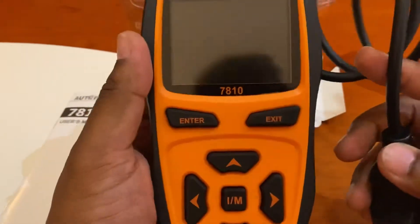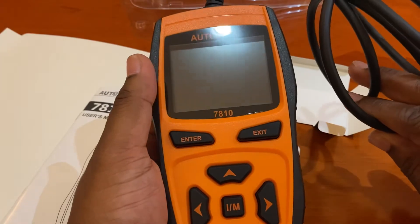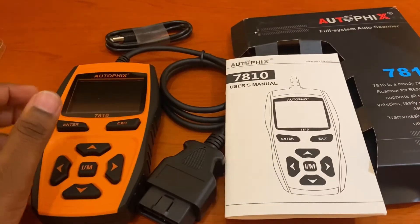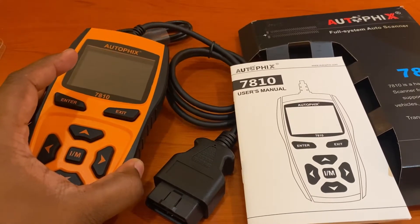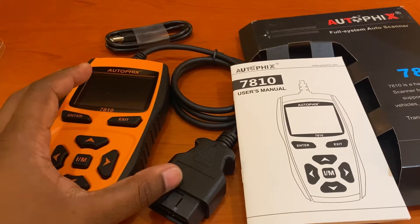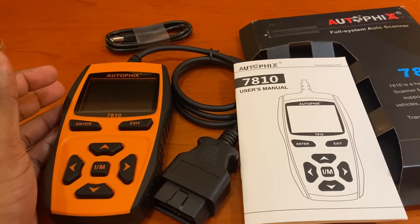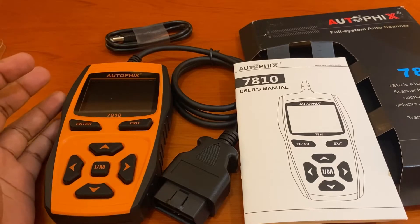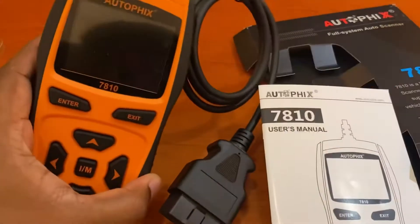I'm going to test it on a BMW E60 model. Check my previous video to compare between the 7910 and the 7810. Some of the big differences between this 7810 and the 7910 model: the only things the 7810 cannot do are the TPMS reset and the oil reset. Everything else that the 7910 model can do, this one can do too — clearing codes, reading codes, diagnosing ABS, SRS, and IM readings. The only other thing it cannot do is bi-directional testing.